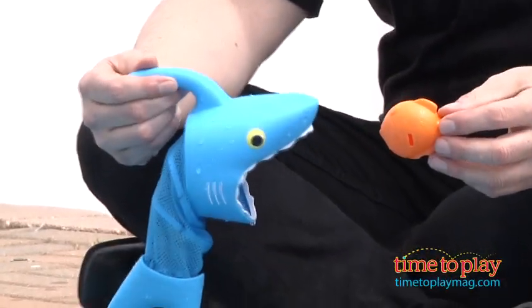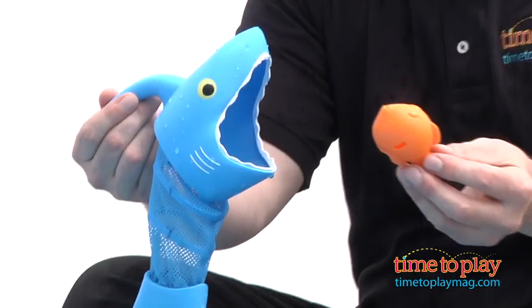Hi, it's Chris the Toy Guy from TimeToPlayMag.com, and this is the Spark Shark Fish Hunt from Melissa and Doug, part of their Sunny Patch line of pool toys.